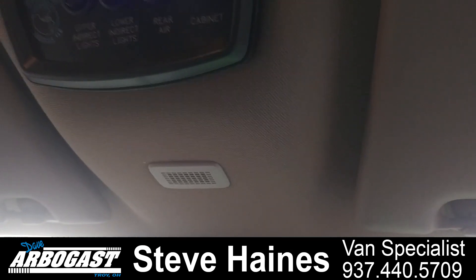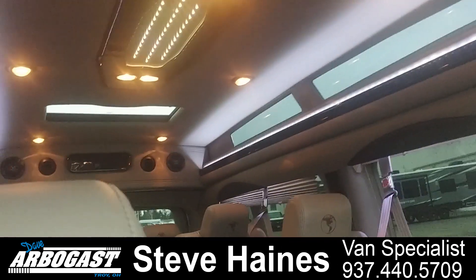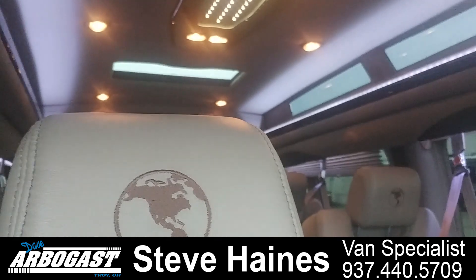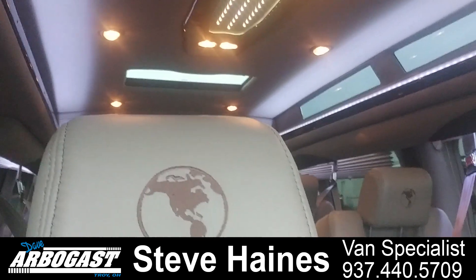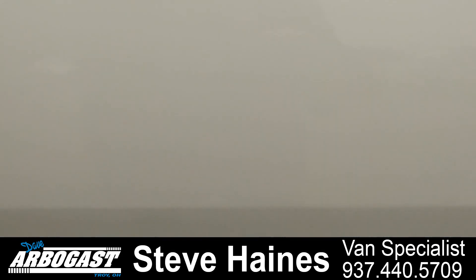Up above, it's got switches for your lights and stuff in the back. You can see the lighting around the windows and across the ceiling. It also has a power sunroof in the rear, to the side door.